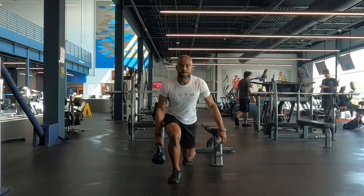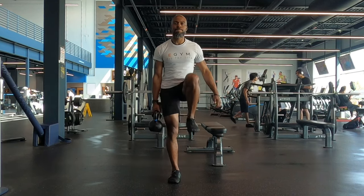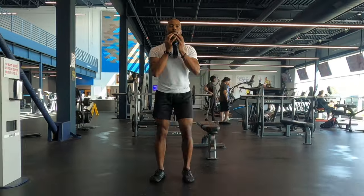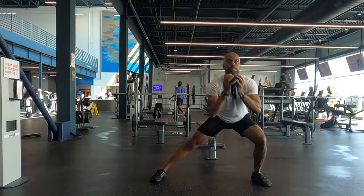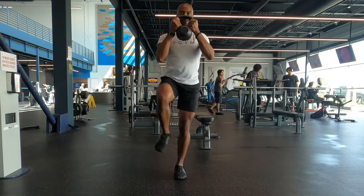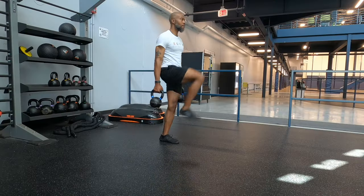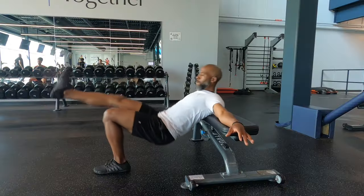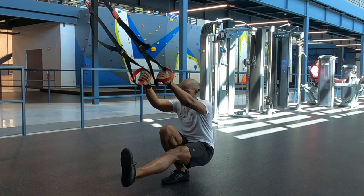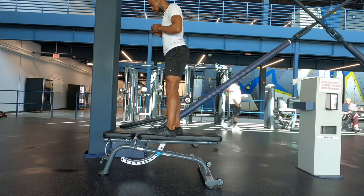One more thing I want to talk about is working in a unilateral or single-leg fashion. We run one foot strike at a time, so it's key that you train in a similar fashion. We'll obviously obtain the most outright strength training bilaterally, but targeted single-leg strength is of the utmost importance. We've got to include the many different lunge variations, step-ups, single-leg deadlifts, bridges, hip thrusts, and many others mixed into rotation. Please don't neglect your single-leg exercises as a runner.